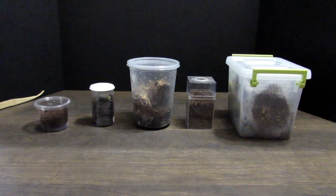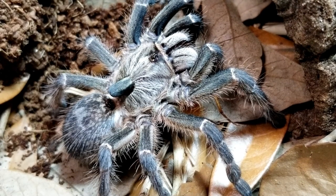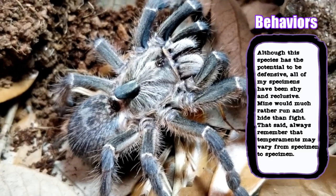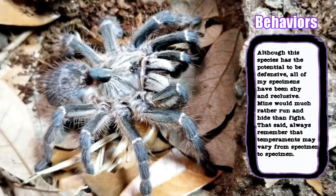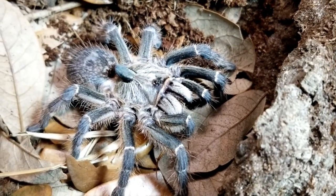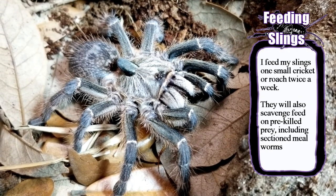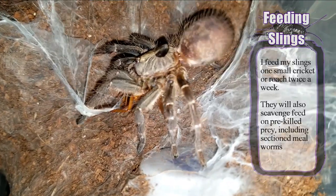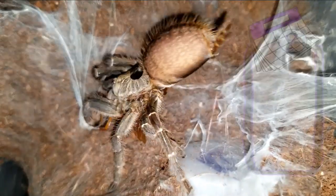Expect that your C. darlingi will also do a bit of webbing on the surface. Behavior-wise, all of my slings were more shy and skittish than defensive. Once they burrowed, I would rarely catch them out of their dens. When disturbed, they would much rather bolt to their dens than stand and fight. That said, this species is very fast and packs potent venom, so caution is always advised during maintenance and rehousings. This species is an excellent eater, and I found that mine grow rather quickly. I fed my slings one small roach or cricket twice a week, and all five were voracious eaters and excellent hunters.